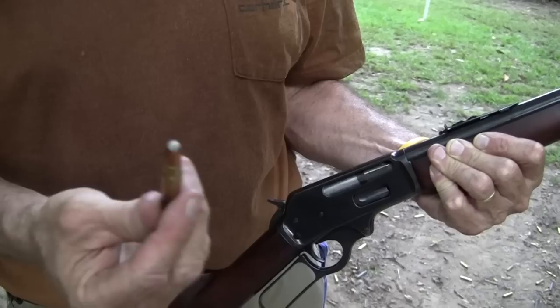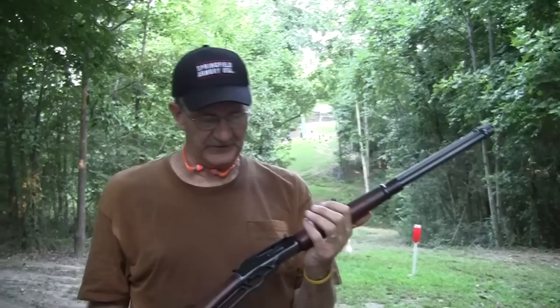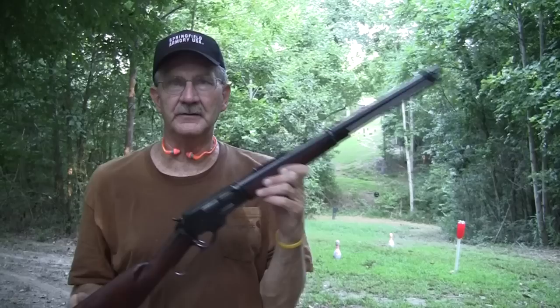Hi, Hickok45 here, loading up .35 Remington — see that cartridge? That's a beauty, 200 grain .35 Remington. These are actually Federal rounds but loaded with the .35 Remington bullet, factory rounds. We're going to take a couple shots and do a little Chapter 2 with the .35 Remington. It's been a while — seems like we did the first video with this in the winter, either last winter or maybe a year ago.